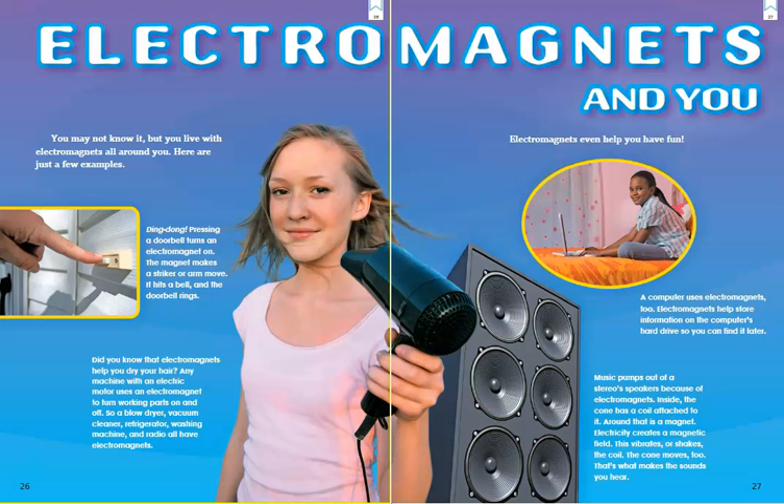Electromagnets and you. You may not know it, but you live with electromagnets all around you. Pressing a doorbell turns an electromagnet on — the magnet makes a striker or arm move, it hits a bell and the doorbell rings. Any machine with an electric motor uses an electromagnet to turn working parts on and off — a blow dryer, vacuum cleaner, refrigerator, washing machine, and radio all have electromagnets. A computer uses electromagnets too, helping store information on the hard drive. Music pumps out of stereo speakers because of electromagnets — inside the cone a coil is attached, around that is a magnet, electricity creates a magnetic field, this vibrates the coil, the cone moves, and that's what makes the sounds you hear.